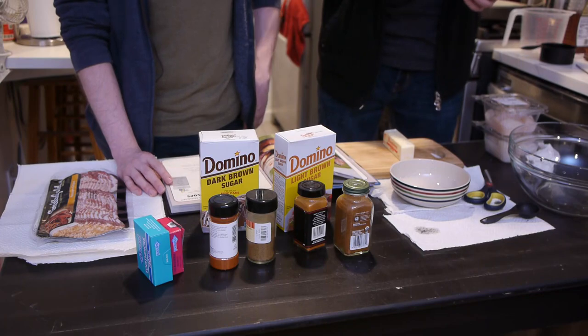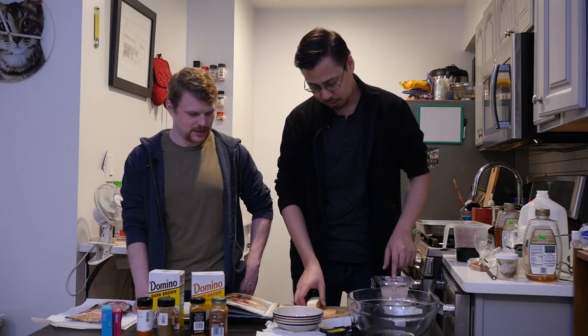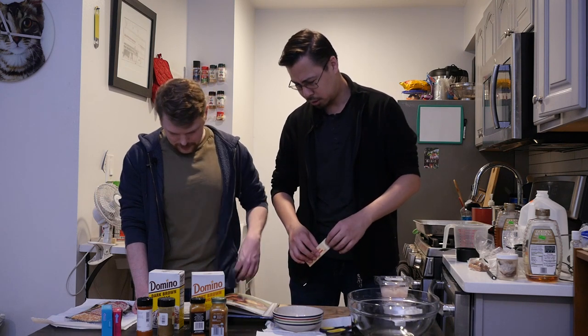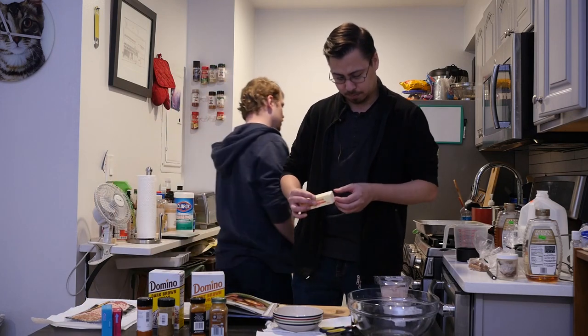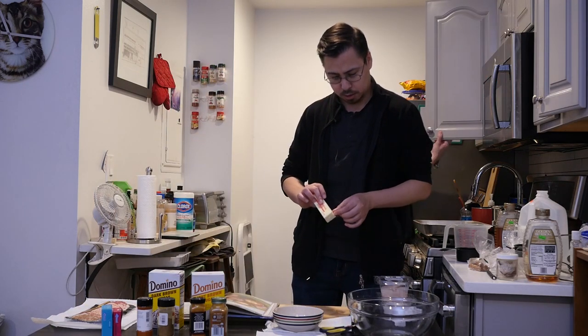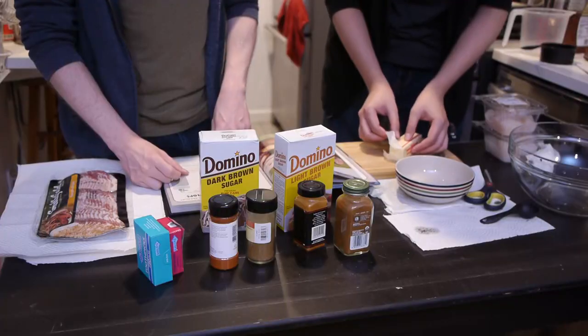We're gonna toss some scallops in a large bowl with some melted butter, so let's melt the butter. It's three tablespoons of butter — yes, three tablespoons. I'll get you another bowl if there is one. Oh, I have a bowl right here. Okay.